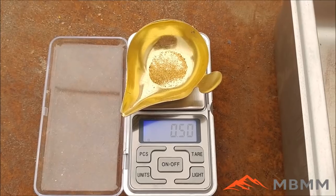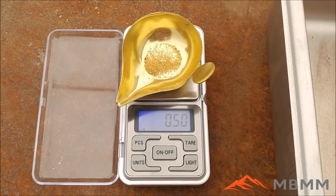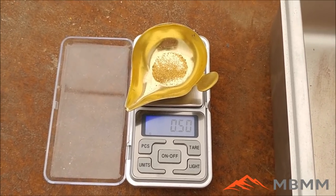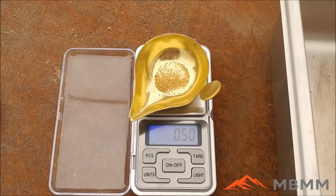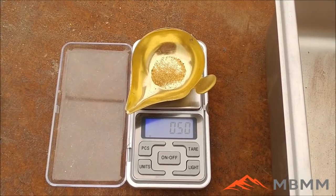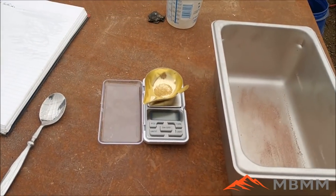Here's our half a gram of free gold — I'm going to add it into our roasted sulfides that we're going to smelt down and see if we can collect a half gram gold button in the bottom of our crucible when it's poured. This ends up being about 1.6% of our ore by weight — we did 30 grams of sulfides and we're going to add in half a gram of gold.